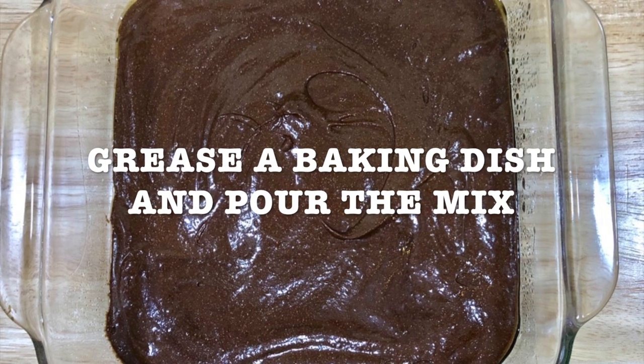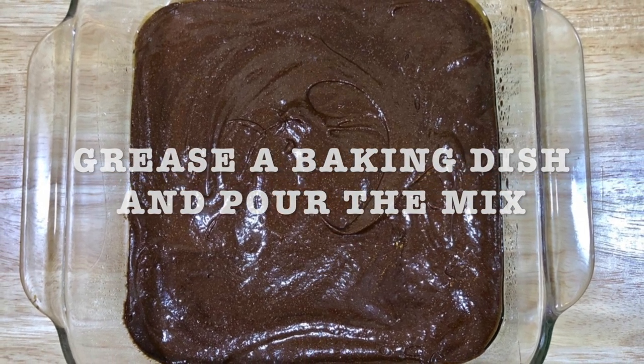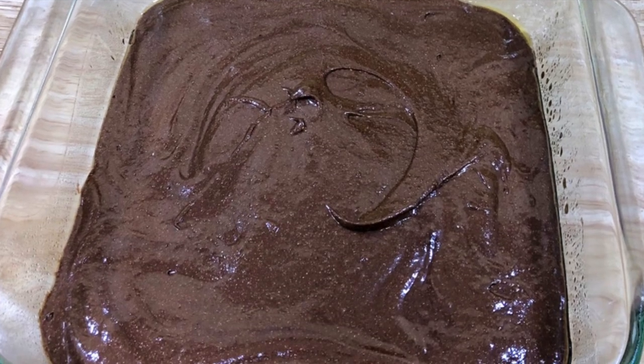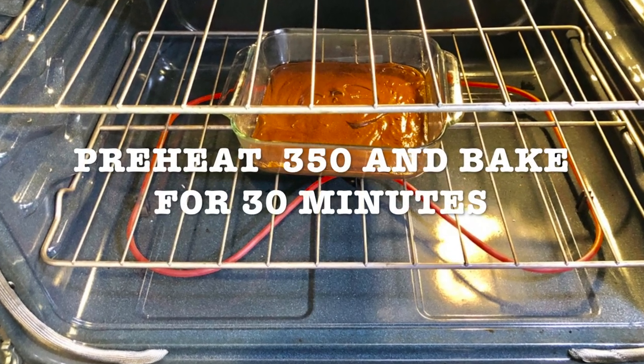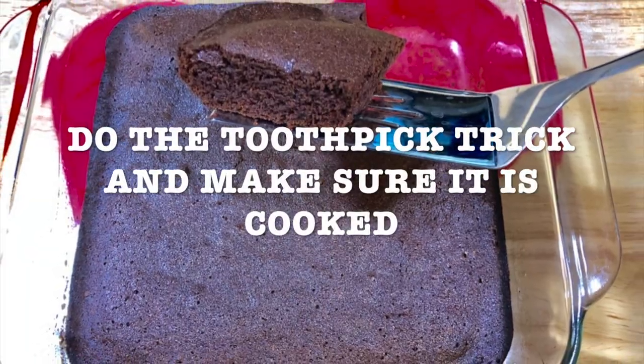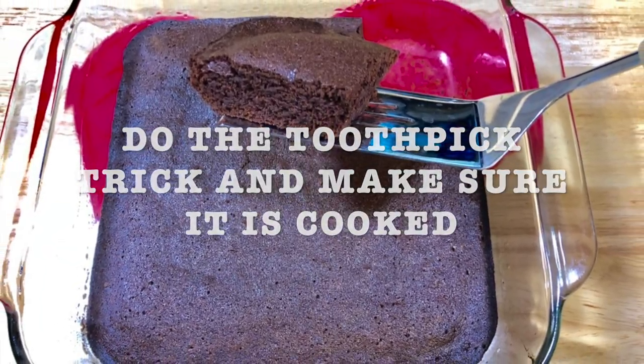Then you're gonna grease the baking dish and you're gonna pour the mix. You're gonna set your oven to 350 degrees and you're gonna bake for 30 minutes. You can do the toothpick trick and check if it's cooked.